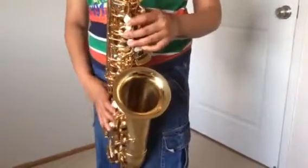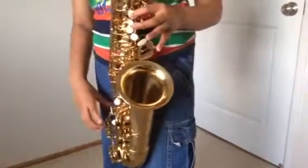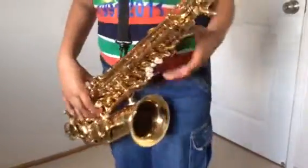First, you do an A sharp, and then a B. That's the first part. Now play that. Okay, you should have played that by now.